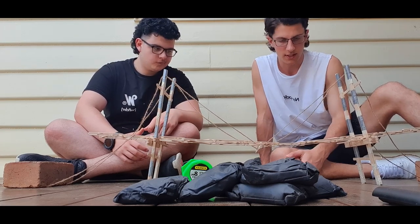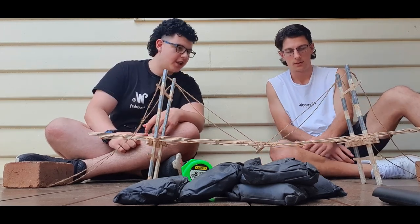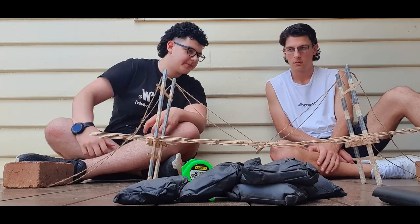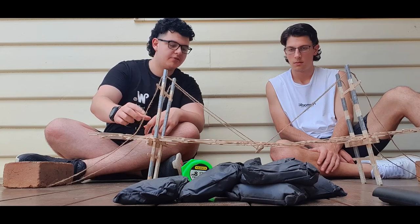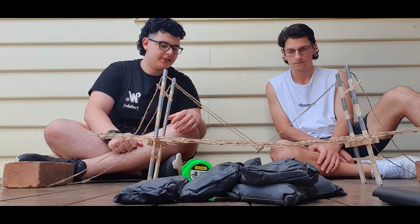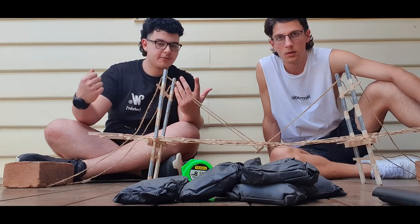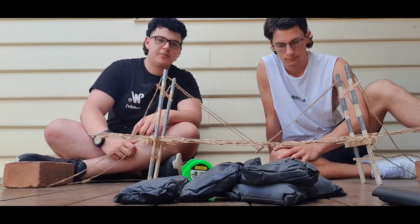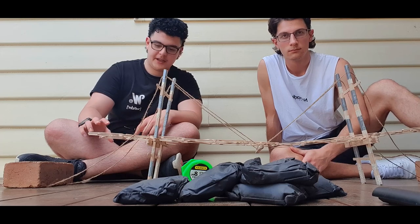We're quite impressed that our support towers managed to stay intact and our suspension cables didn't fail on us. Basically the only weakness was the bridge deck — once that gets reinforced, this is probably going to be an even stronger bridge and could hold double the load. That's about it really.